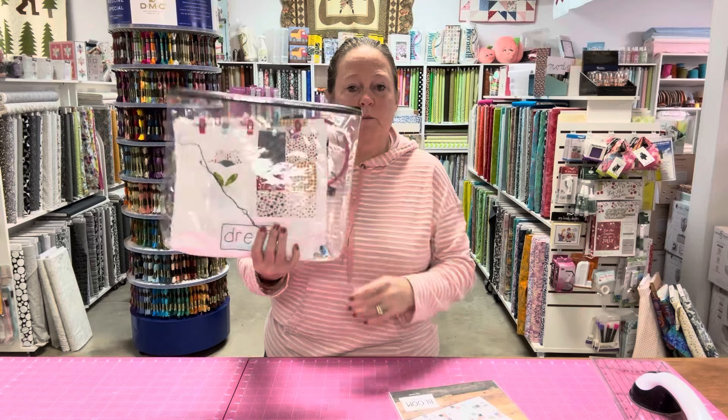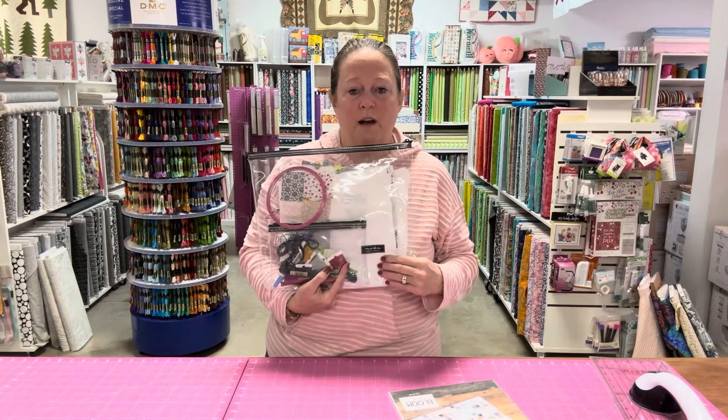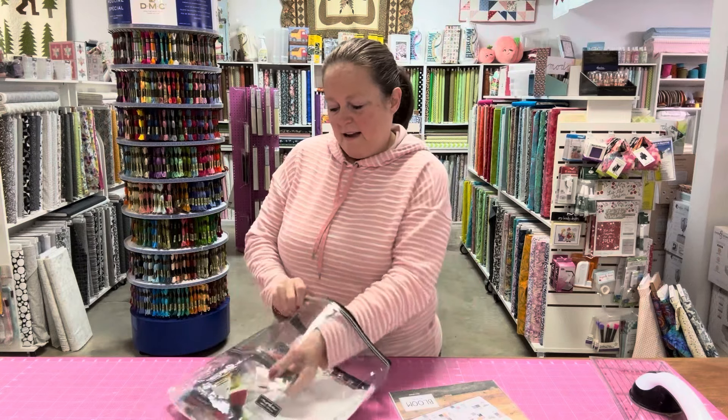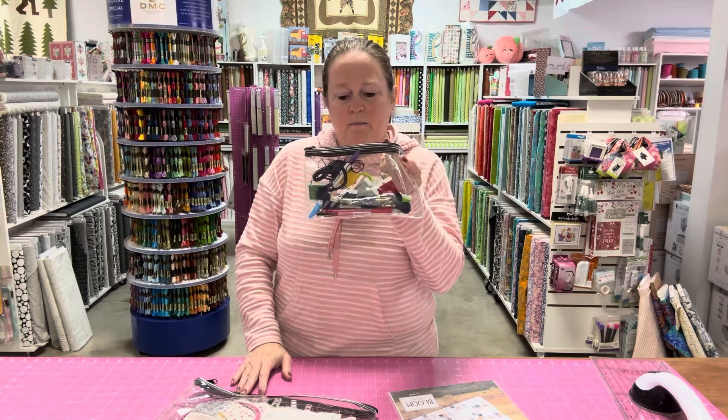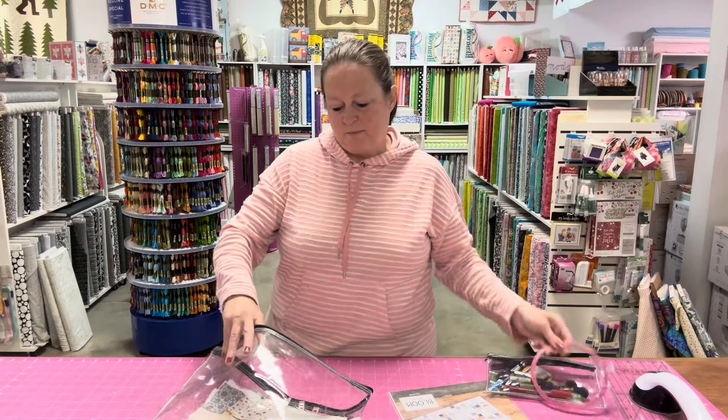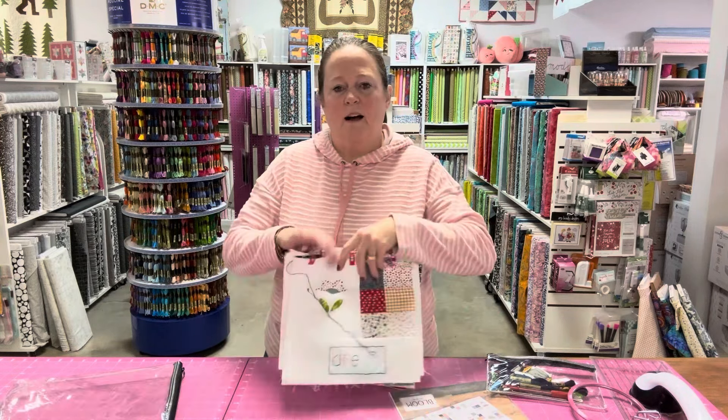I've got my little pouches — and someone asked me, yes, we do carry these in the shop. They are on our website at SoCharmingQuiltShop.com. I've got my little one with my thread, my scissors, and my needles in it, my hoop, and then I've got the blocks that I've made.